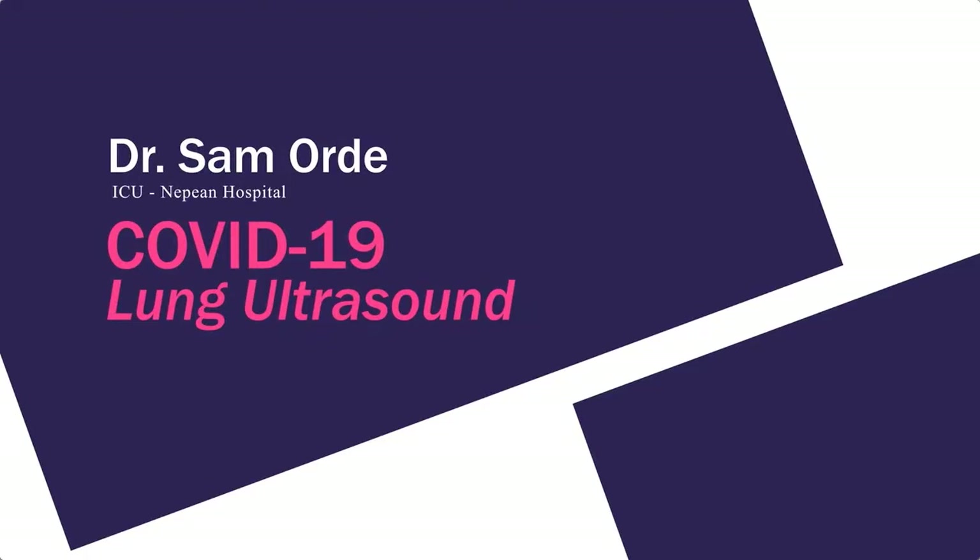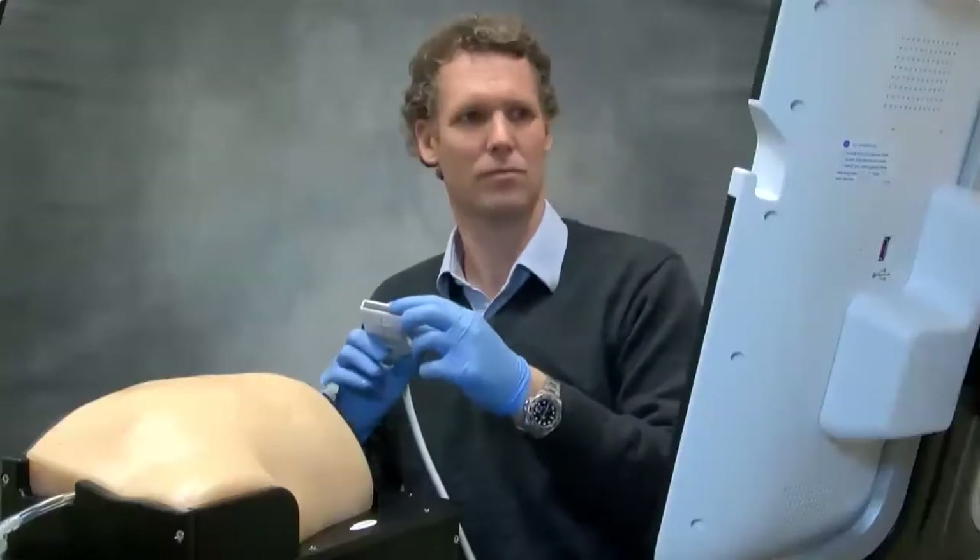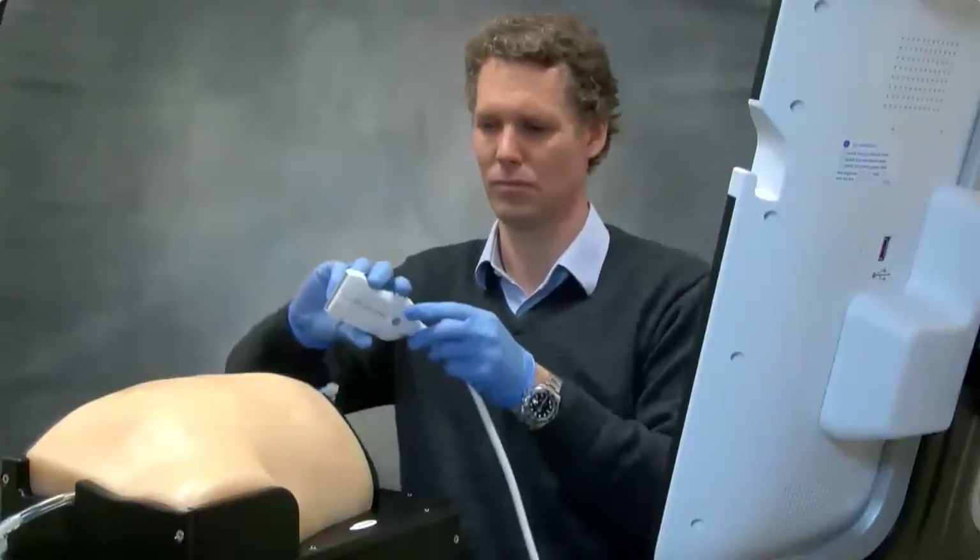I'm going to use a simulator here to demonstrate some of the pathology that we'd see. This simulator is a lung phantom developed by CAE Healthcare — it's a right hemithorax, and you have normal pathology at the top of the lung, and as you progress down through the lung you start to see pathology.